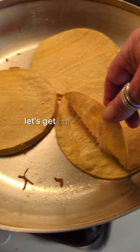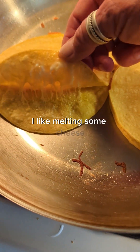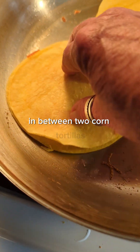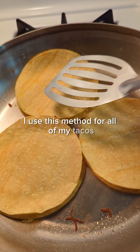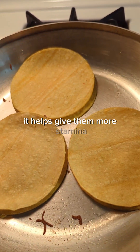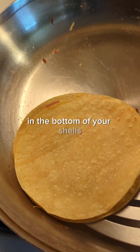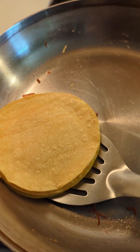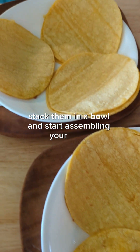Let's get our taco shells prepared. I like melting some cheese in between two corn tortillas — I use this method for all of my tacos. It helps give them more stamina and you don't have blowouts in the bottom of your shells. Stack them in a bowl and start assembling your tacos.